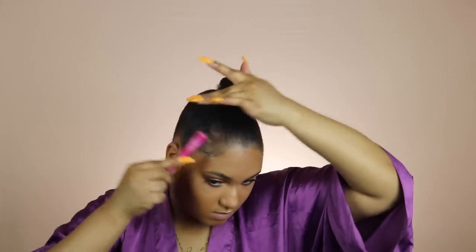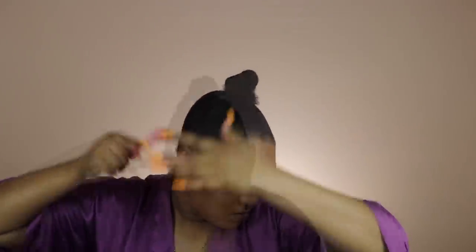I'm going to take my little dual-end edge brush that y'all know I love, and I'm going to just slick my baby hairs down with the gel.